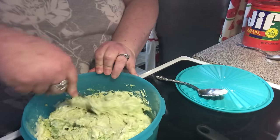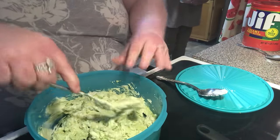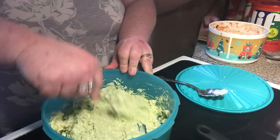Just mash and mix, mash and mix, mash and mix. Don't you like the little songs I do sometimes?